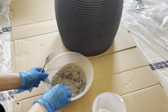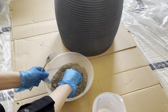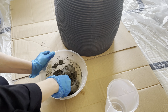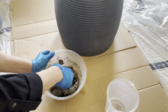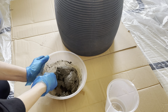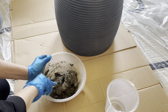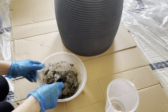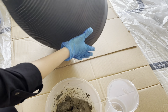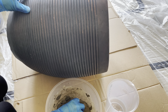I decided to use the cement ready-to-use mixture. I added cement into an old bowl and started adding water little by little while mixing until I got the right consistency. My original idea was just to paint the plant pot, but I had to cover those ugly lines, and I ended up with the idea to cover it with cement and create a peeled effect, which I really like.